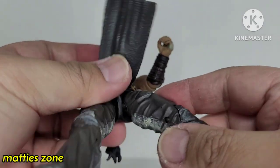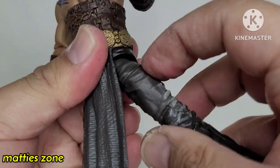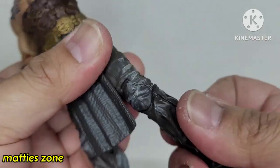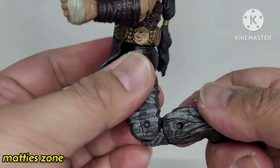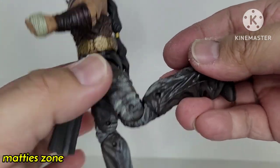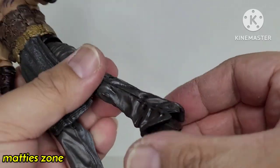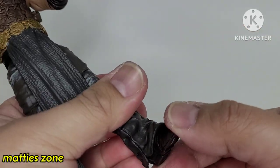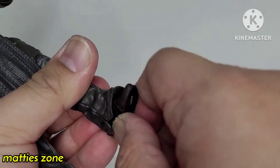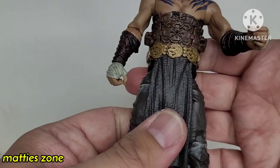The skirt piece is connected here. There's upper thigh articulation so you can rotate it, and there's a double hinge at the knee — that's as far as it can go and I don't want to force it. The leg cannot move forward much — it just stays there. There's no toe articulation, but the feet can move a little bit side to side. They can't go up and down, but that's fine.